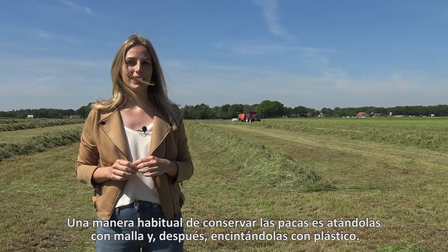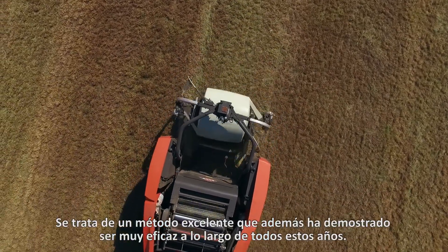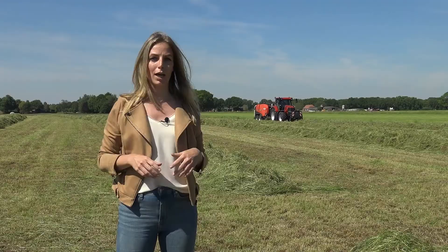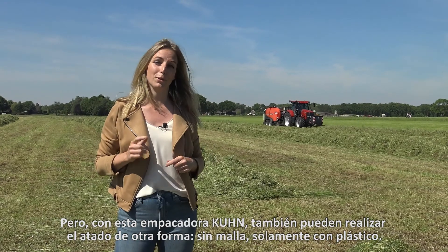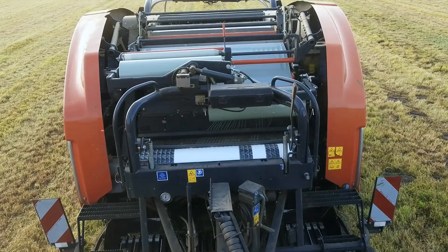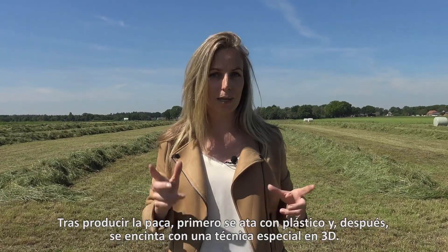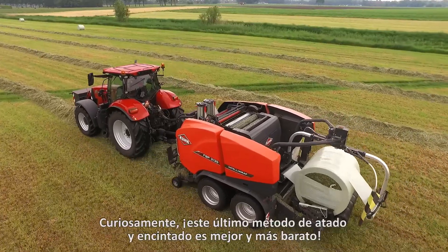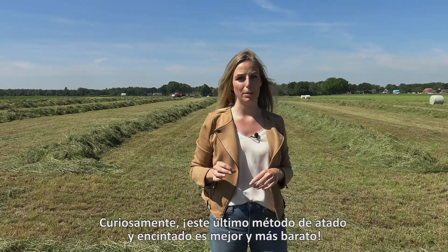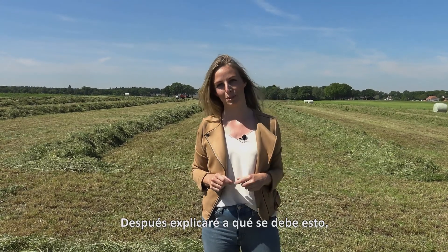A common way to preserve a bale is by binding it with net and then wrapping it in film. This is an excellent method that has been proven to be very effective over the years. But with this Kuhn baler they can also bind in another way — not by using net but only by using film. After producing the bale it is first bound with film and then wrapped using a special 3D technique. The remarkable thing about binding and wrapping with film is that it is not just better, it is also cheaper.